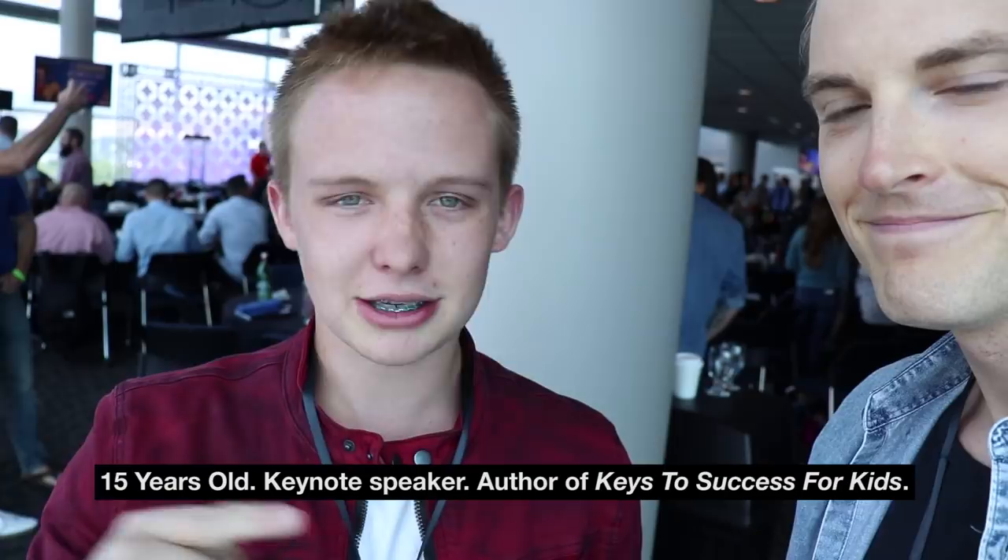What I would say is excuses don't excuse you. And remember that the gun that kills the most people is the 'gunna.' Everybody says they're gonna do this, gonna do that — stop saying you're gunna. That's killing your dreams. Instead, take action now. Keep following this guy — that's what I'd say.